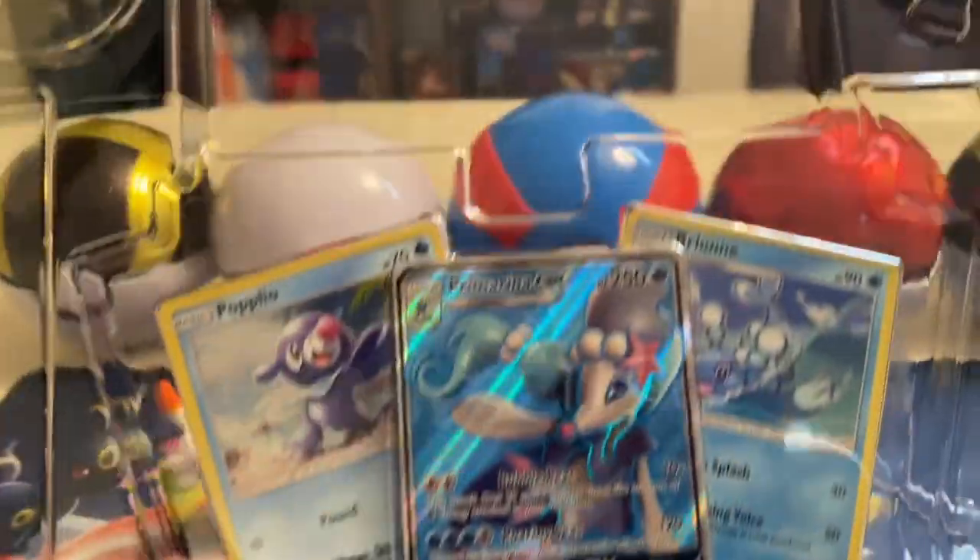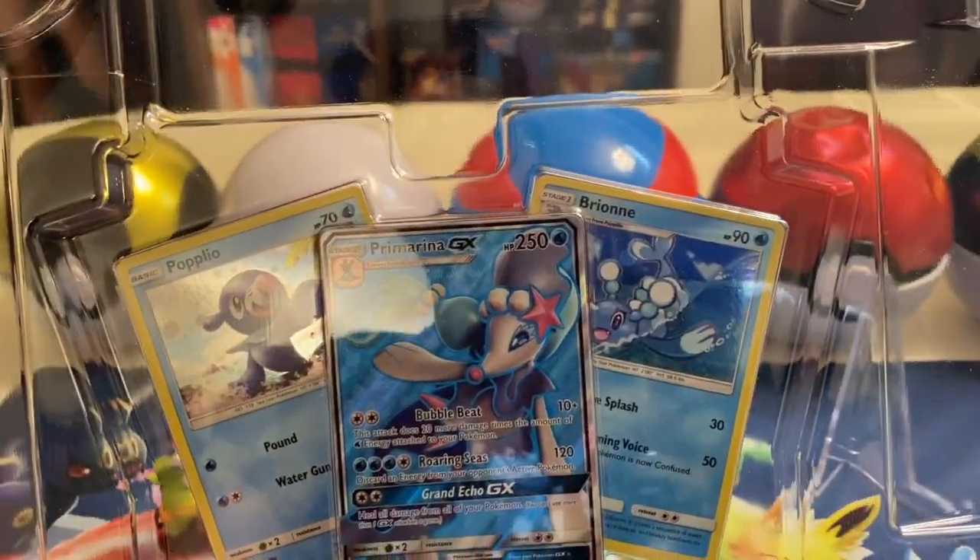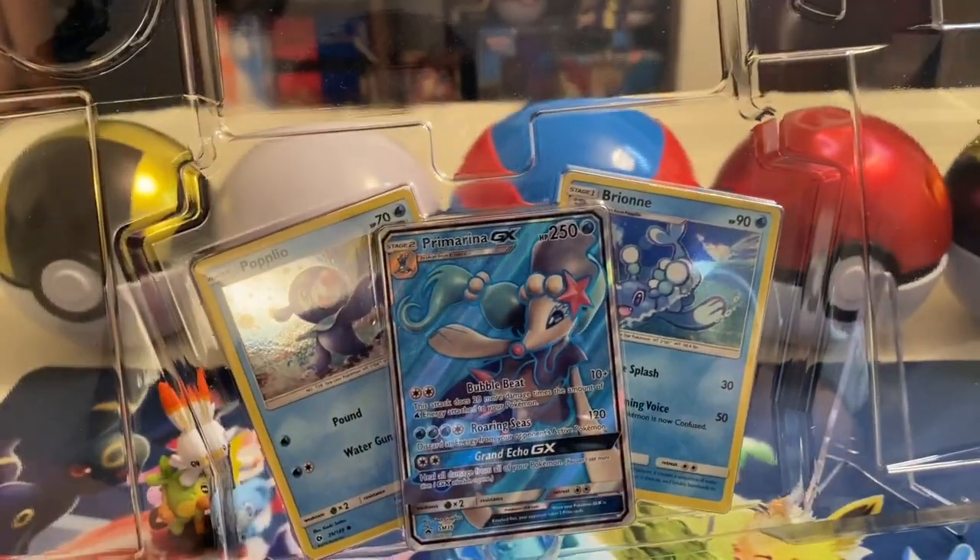This is my first time opening this box. I've seen a lot of videos of people opening these boxes, and I just came across this box along with three others when I was at Costco this afternoon. Alright, let's crack this packaging and see what we have in store.